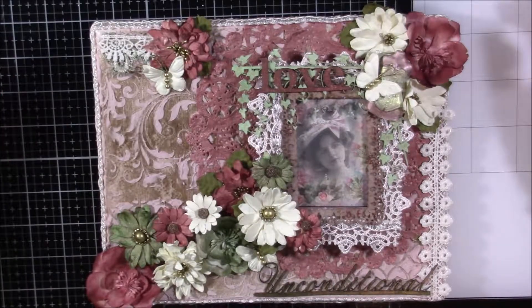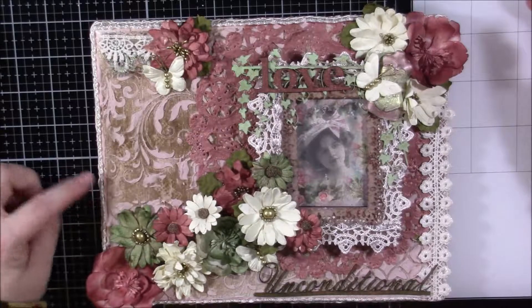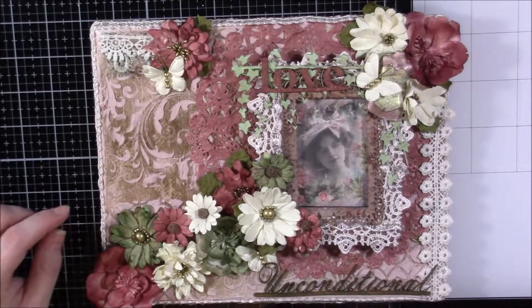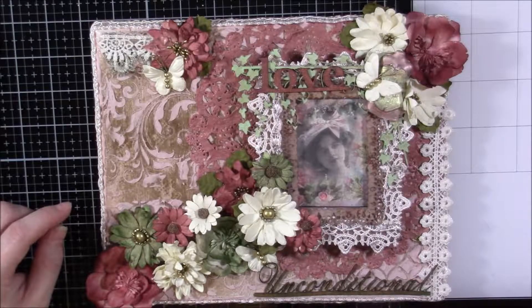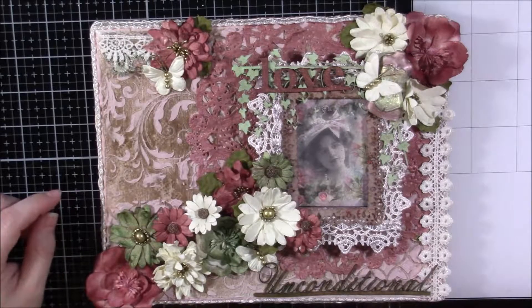The first thing I did was gesso it — they already come prepped but I did gesso it. Then I sprayed it with a couple of different Tattered Angel sprays: Rouge, Golden Cranberry, and Cork were the three that I sprayed it with, and it just kind of gave it a shine.